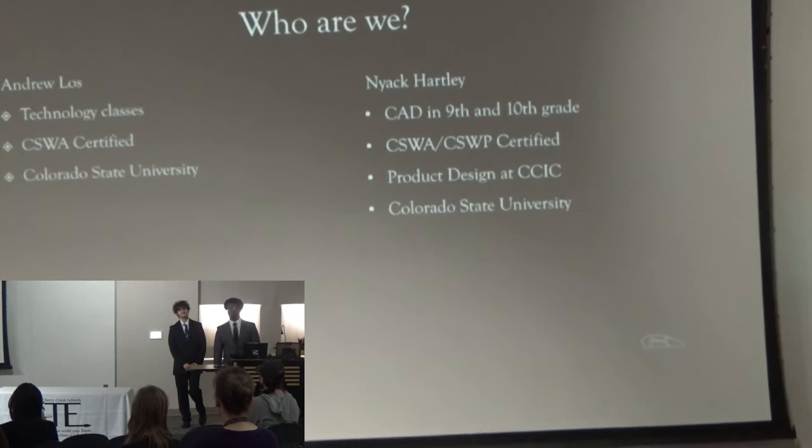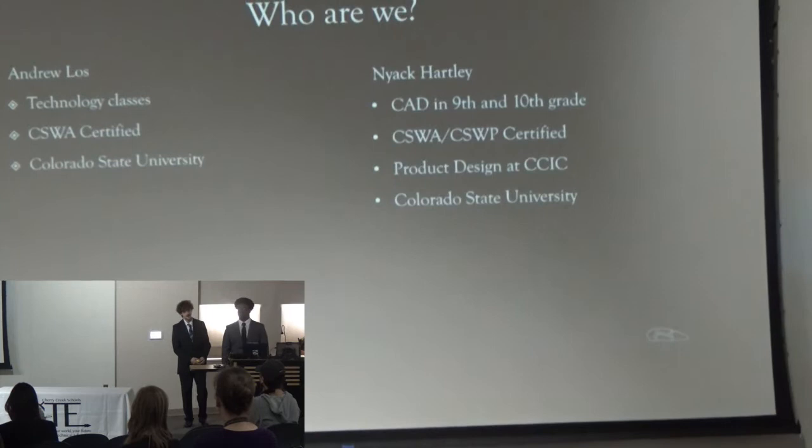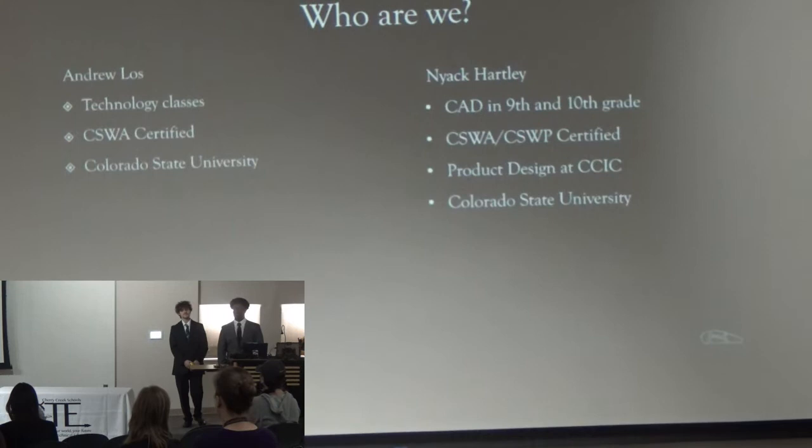My name is Andrew Loss. I started in technology in ninth grade when I took an introductory programming class and a technology class. From there, I took a CAD class in 10th grade and another one in 11th grade and got my CSWA certification.